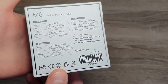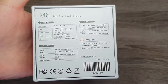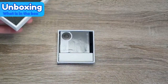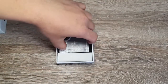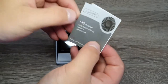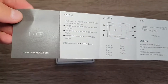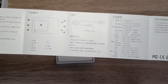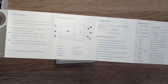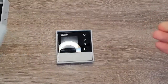On the back there are some specs, warnings, and information about the charger. Opening the box, we get a little pamphlet with instructions — basically a little manual. There's also an English side with more information, so you can pause the video if you're interested.